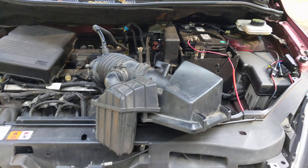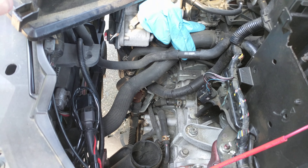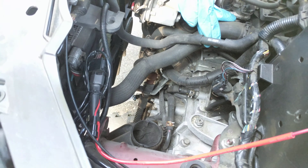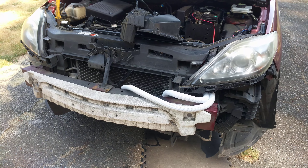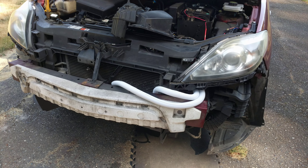Now I'll put back the air box, start up the engine, and see if nothing leaks. That's how I did the transmission cooler — good luck!